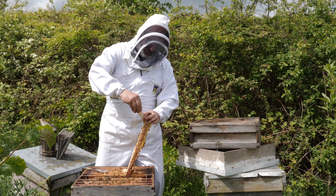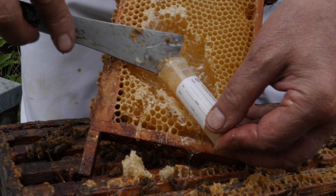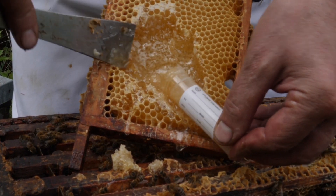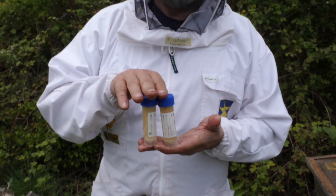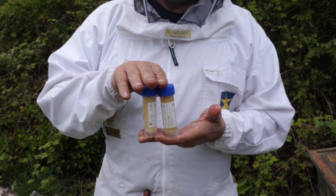Get a second sampling tube and take a second sample. Again, fill that using the hive tool to push the honey in. Seal it, then take them home and clean the outside of the sample tubes before sending them off.